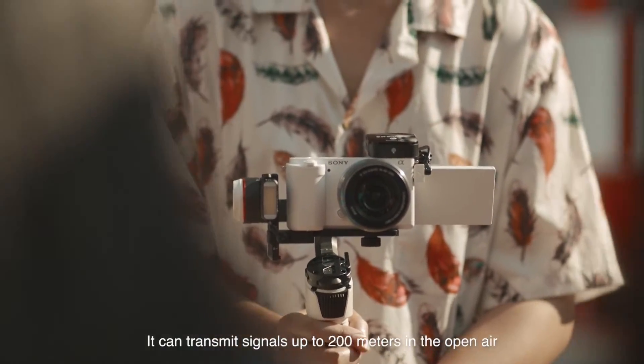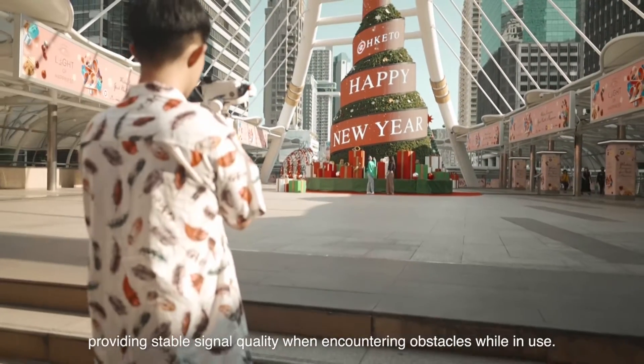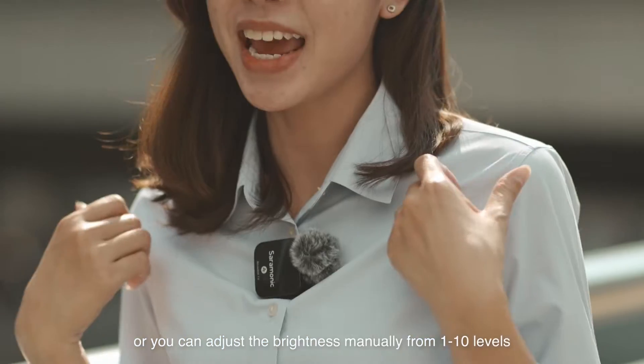It can transmit signals up to 200 meters in the open air, providing stable signal quality when encountering obstacles while in use. The screen can automatically adjust the light according to the environment, or you can adjust the brightness manually from 1 to 10 levels.